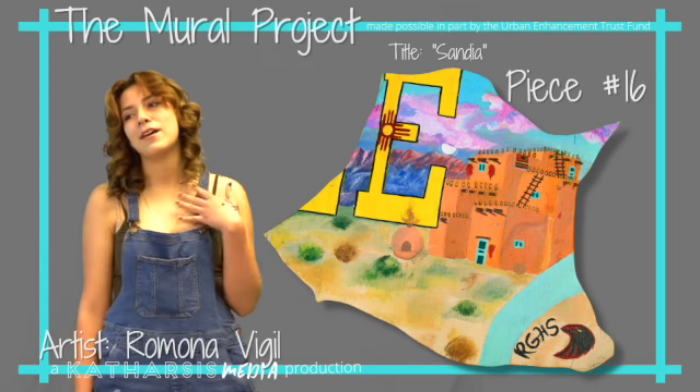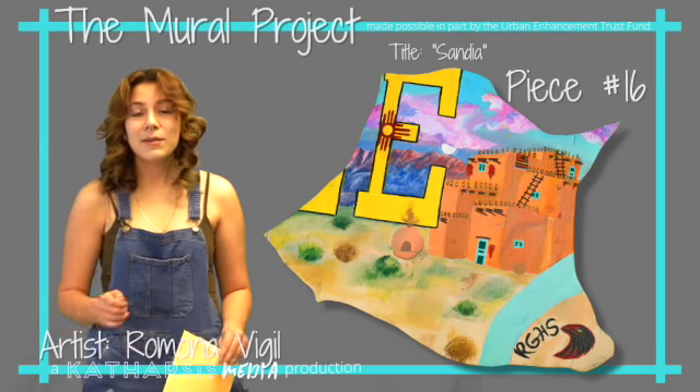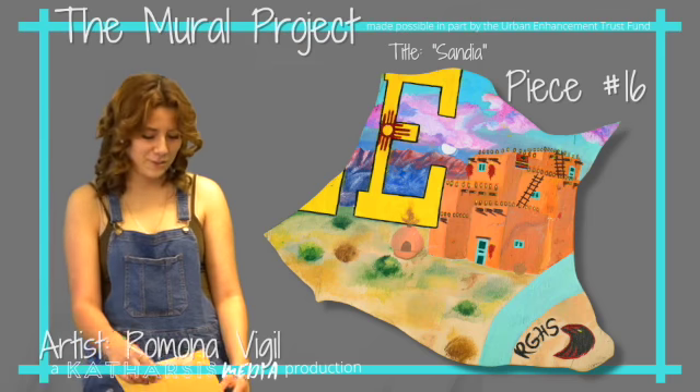It's something that I really find peaceful whenever I'm super stressed out and have a lot going on. I like to sit back, maybe draw a little bit and paint — it just really lets me relieve my stress.